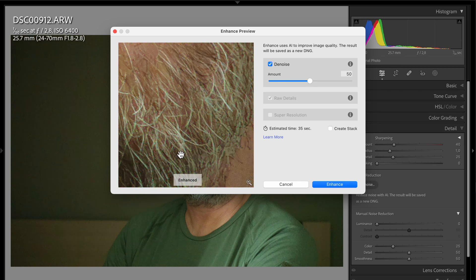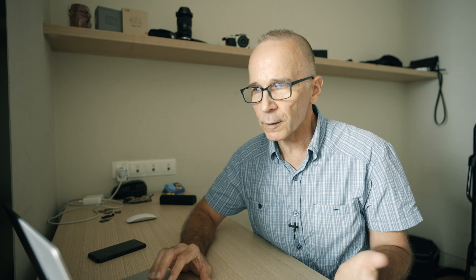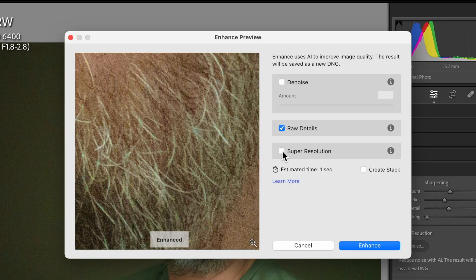There is a relatively small preview window that lets you evaluate what the denoising is doing. There are two other grayed out options you can access by deselecting the denoise option. The first is Raw Details, which will add a little bit of extra sharpness and crispness to your picture — it's on by default and I recommend you leave it on. The other option is Super Resolution, but you can't use that together with the new denoise feature.